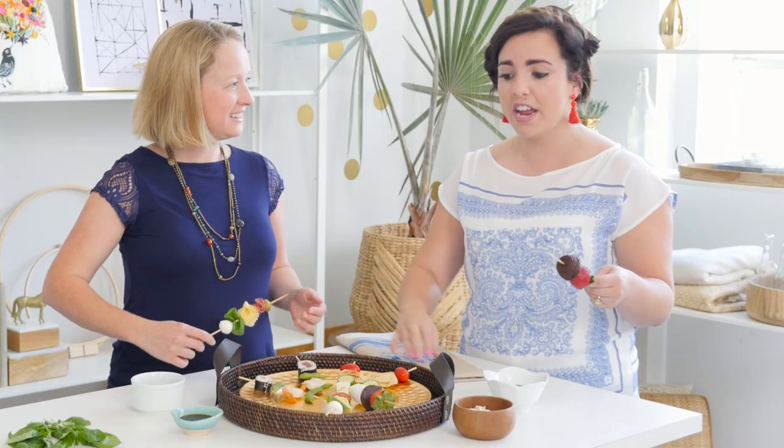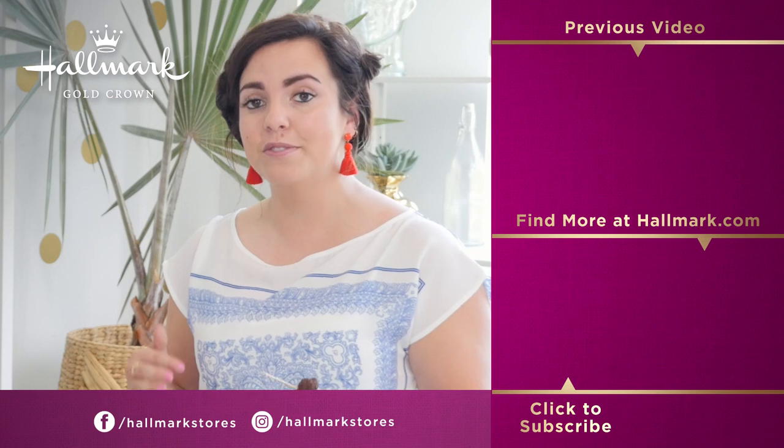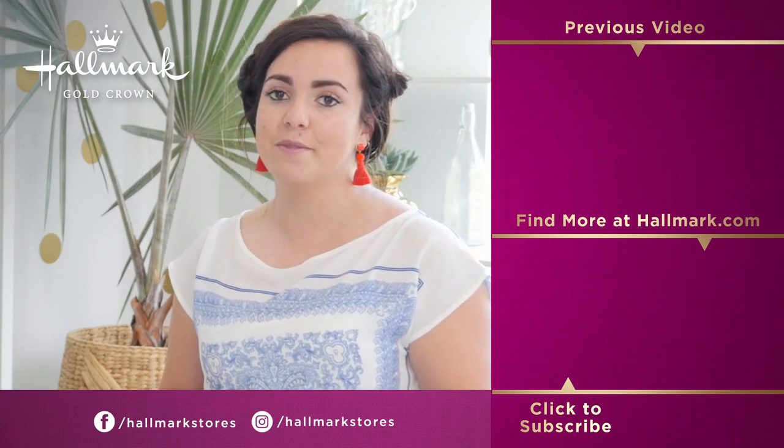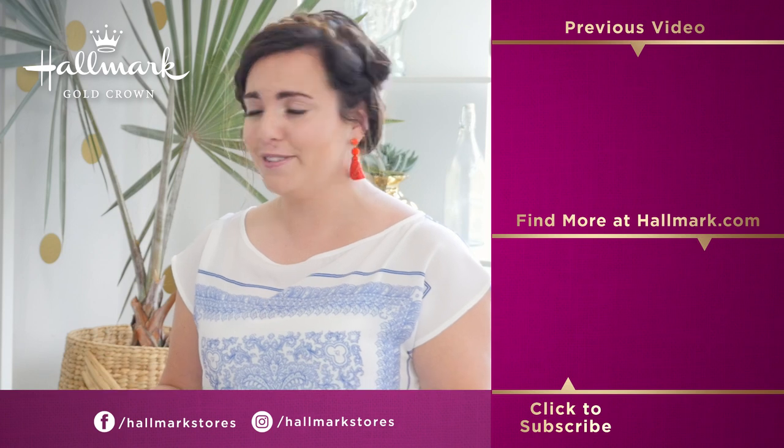Thanks so much for coming, Jess. I cannot wait to eat all of these. Thanks so much for having me, Thea — it was really fun. So if you guys are having your own summer parties, head to your local Hallmark Gold Crown stores. We have these fun trays, also these really cute little snarky tea towels that I love. If you guys have any summer parties, tag me with your pictures with hashtag MyHallmark. I'd love to share them on our Instagram or on our Facebook, and I can't wait to see what you guys do this summer.